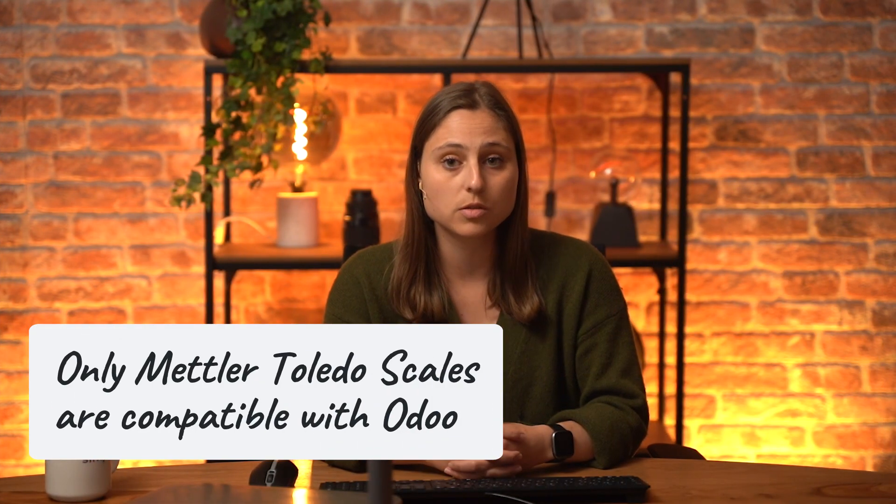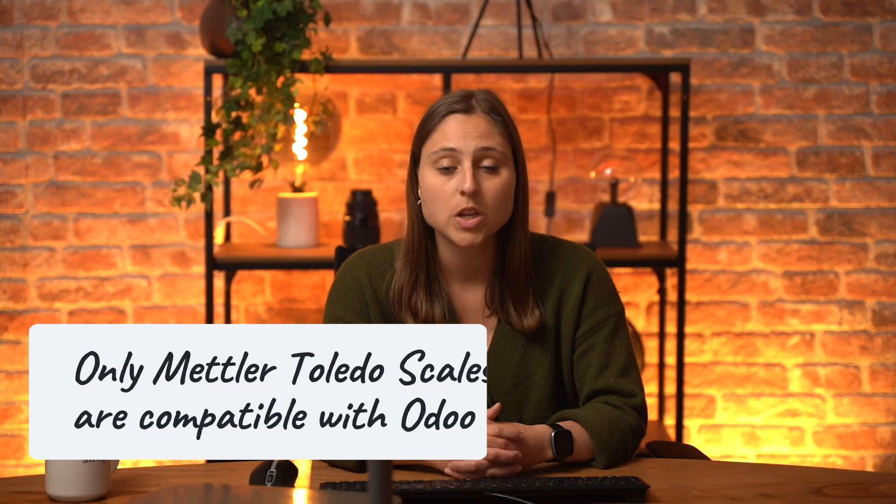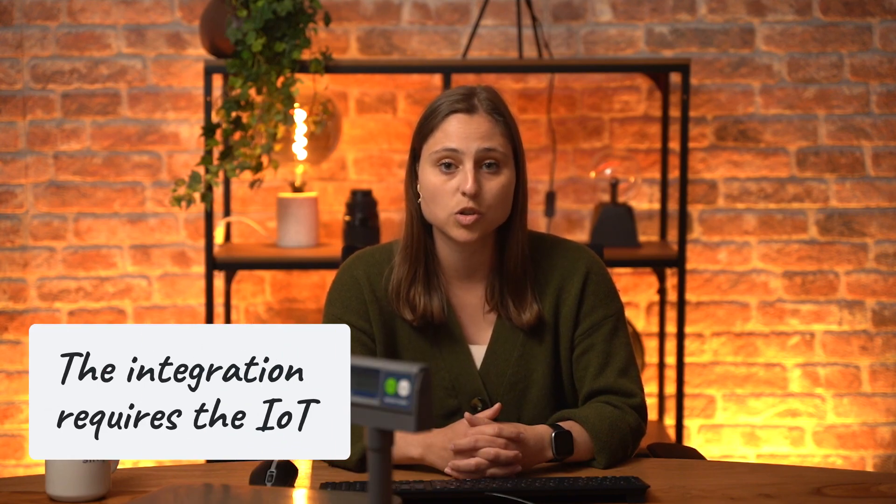Currently, only Mettler Toledo scales are compatible with Odoo. To enable automatic weight capture, you'll need to connect the scale using an IoT box. Without it, weights must be entered manually. Also keep in mind that in commercial contexts, you might need your scales to be trade approved.